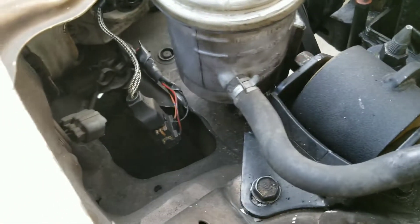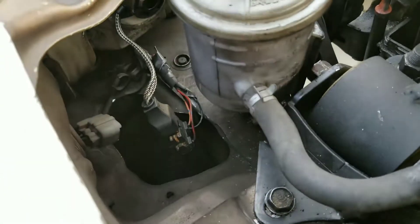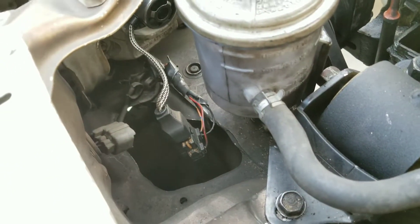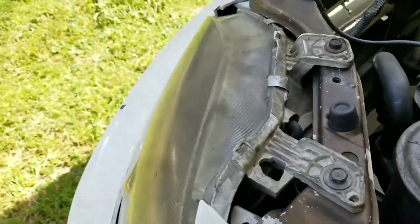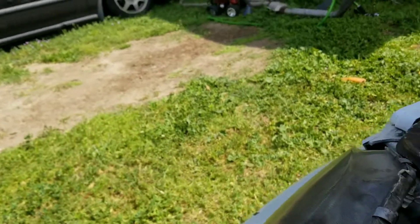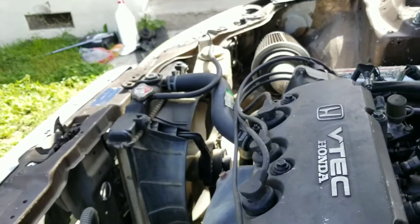I got the harness plugged up and the lights work. I gotta adjust the headlights a little because it shoots down. And I still gotta put the other side on.